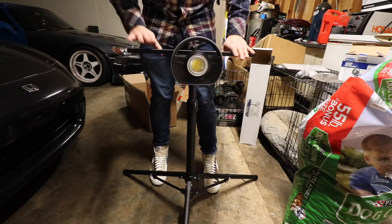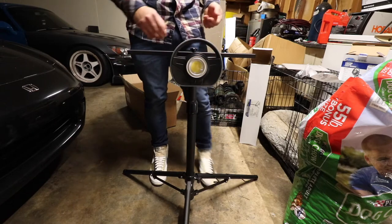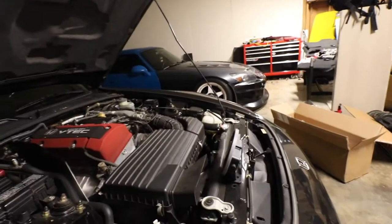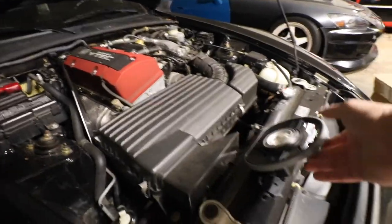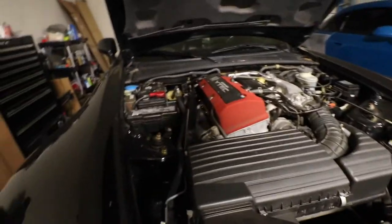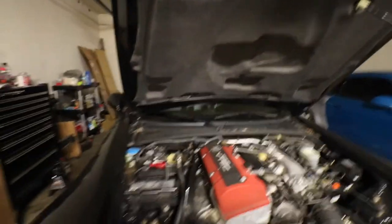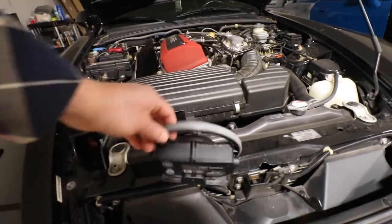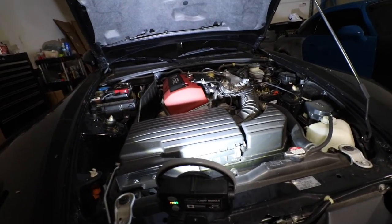You can buy two more lights and they just attach to the sides right here. Now let's try the under-hood bracket. In case you don't buy the under-hood bracket, this light is magnetic on its own. It will not stick to the S2000 hood — I believe it's because it's aluminum — but if your hood is steel or anything like that, it should stick. That's a cool feature.